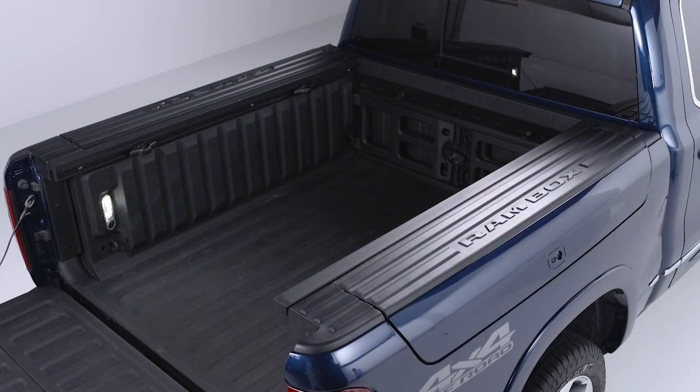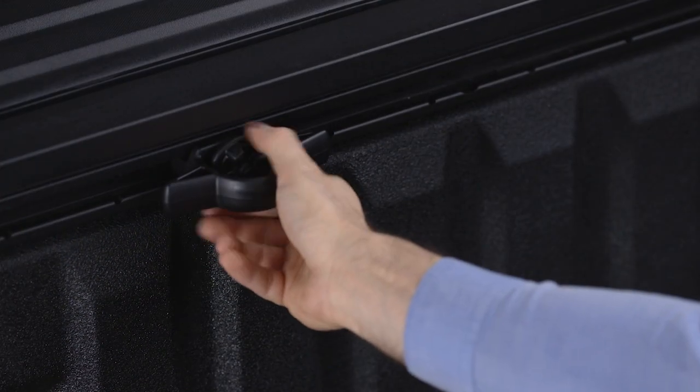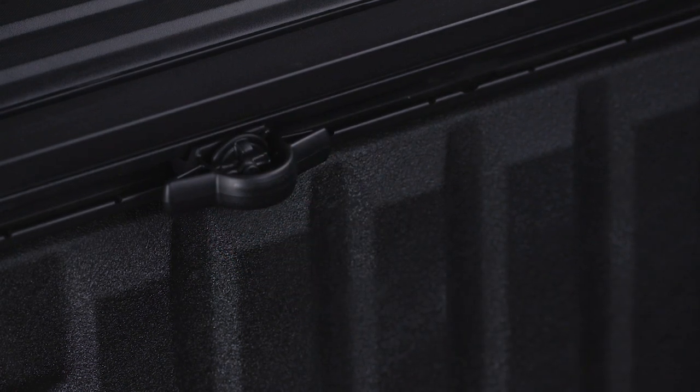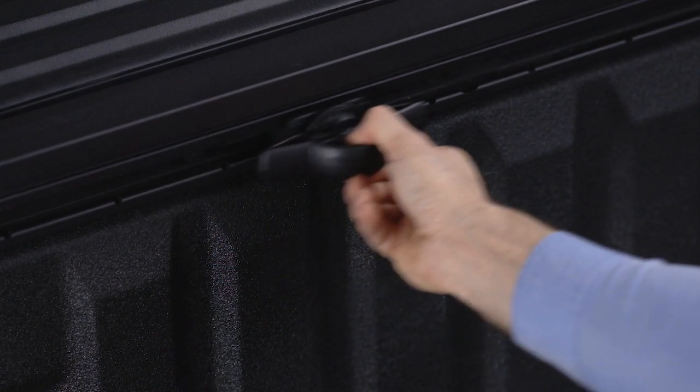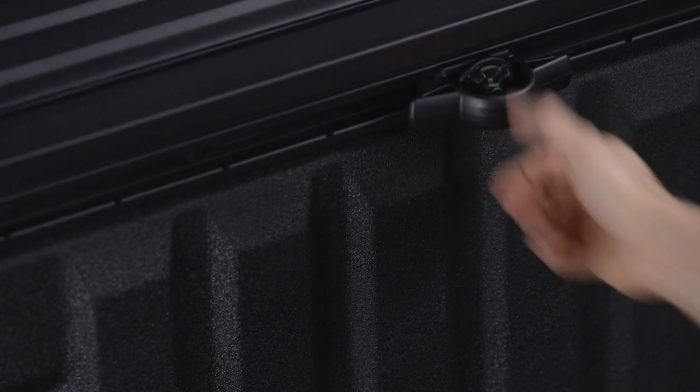The bed rail tie-down system uses two adjustable cleats on each side of the bed to help you secure your cargo. Locate each cleat, then tighten it into one of the side rail positions and you've got a secure tie-down loop. To move the cleat along the rail, turn the nut several times counter-clockwise. Pull outward and slide the cleat to the desired side rail position. Then set the cleat and tighten it down.